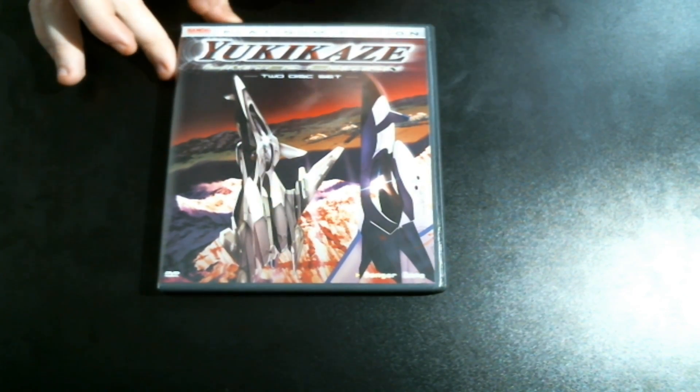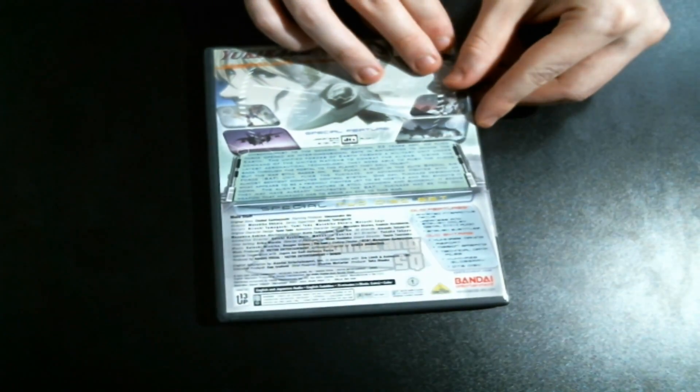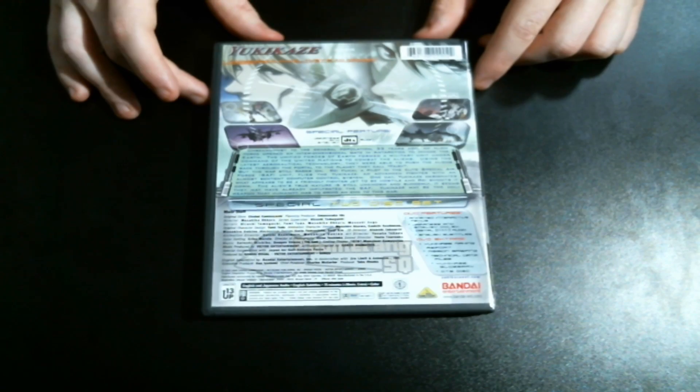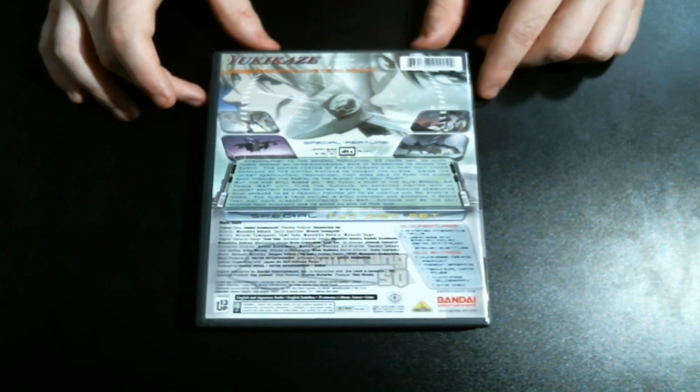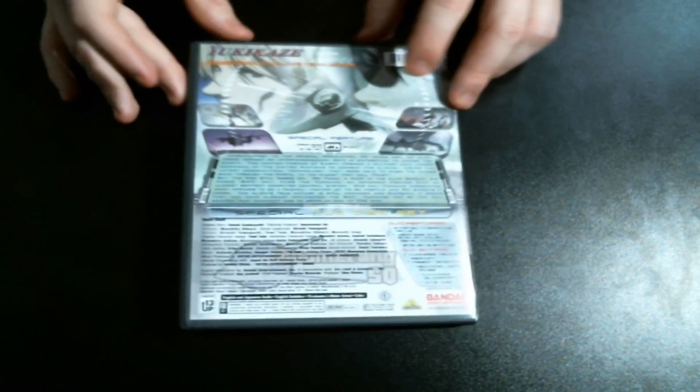You have two planes of course, made by Bandai — that's what it says here. In the back there's a little bit of an explanation, the synopses and all that good stuff. This DVD comes in both English and Japanese so you have that option of choosing, and it comes in two discs.